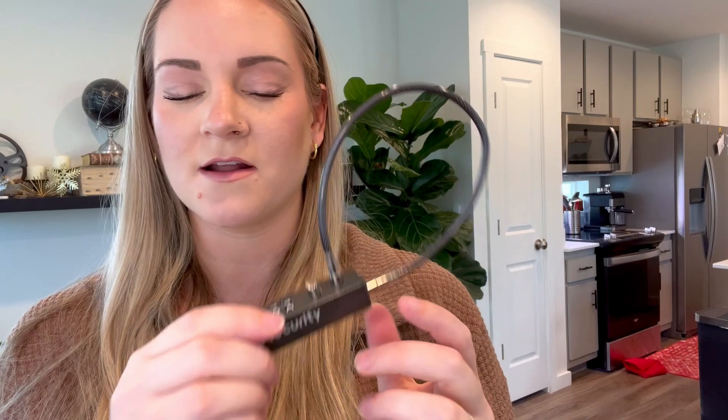I honestly like that it's kind of old school, so you're not relying on technology. But overall, a really high quality lock if you need one. I'm going to show you on a few things how it works. I did receive this in exchange for my honest review, so this is my honest review after using it.